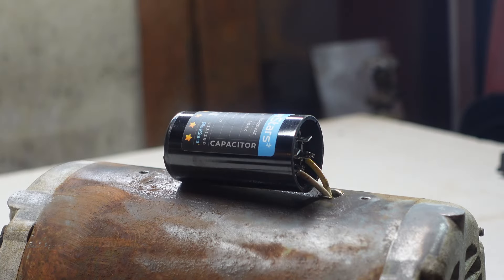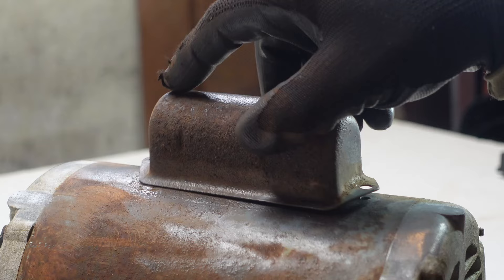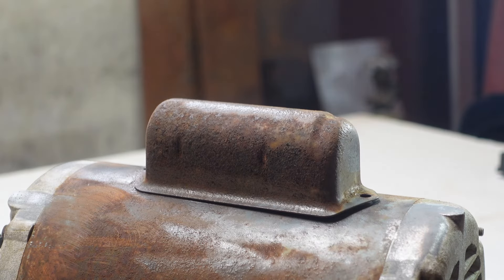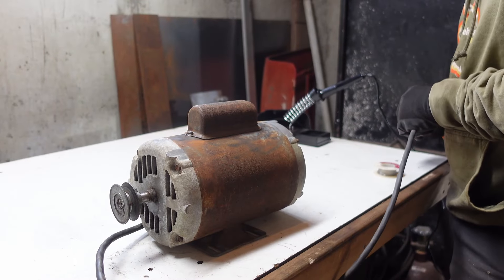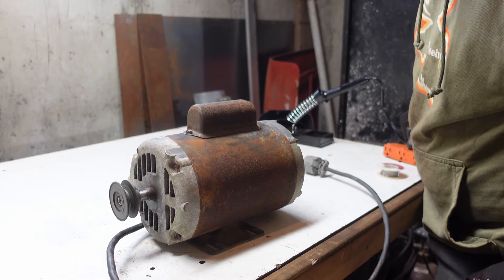Definitely not my best soldering job ever. Put the cover back on — I did clean it up a little bit. Put the cover back on, and we should be all set. Final test.